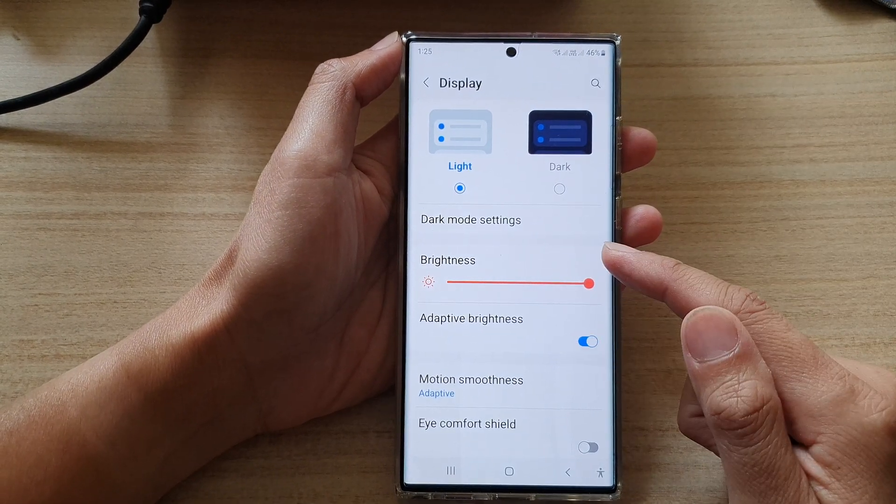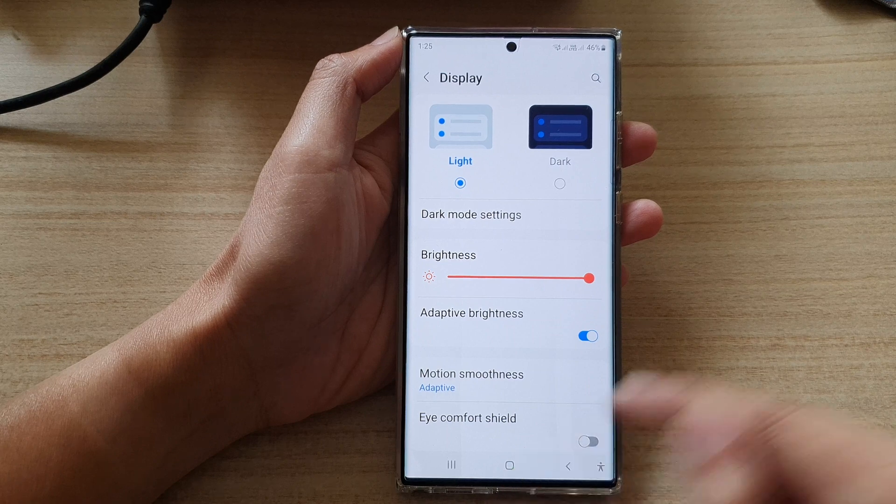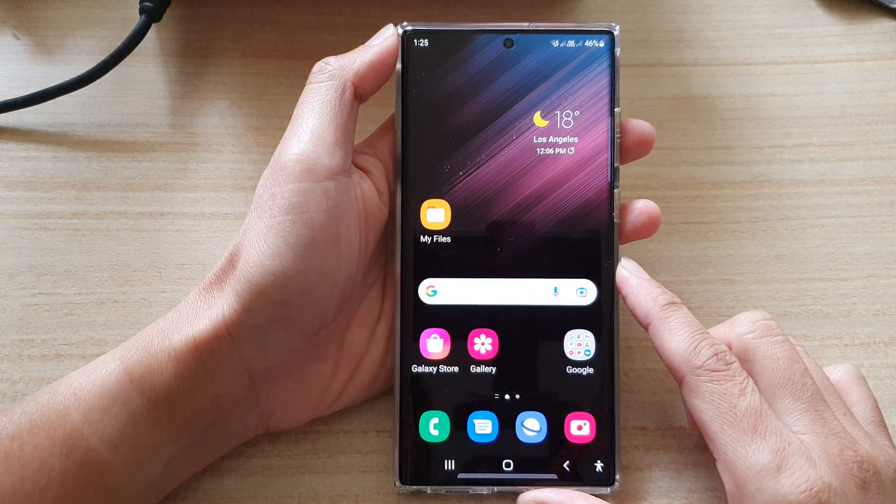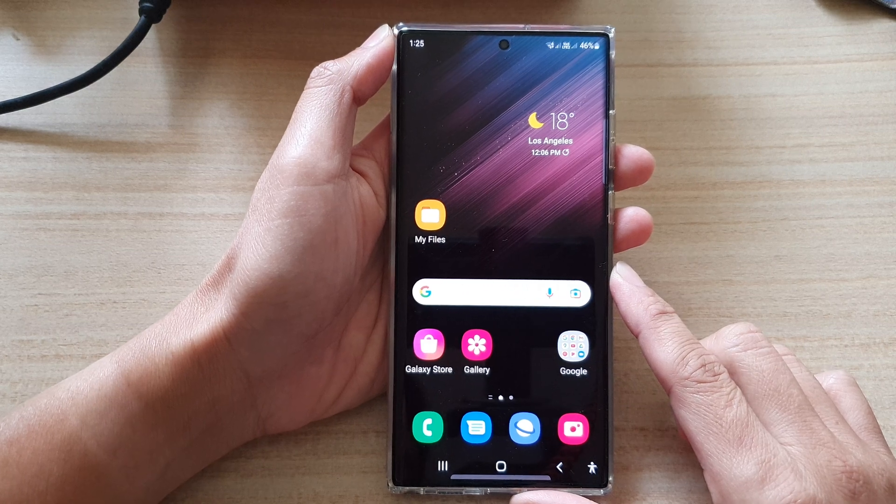That should fix the grayscale or the black and white screen on your Galaxy S22 series. Thank you for watching this video — please subscribe to my channel for more videos.